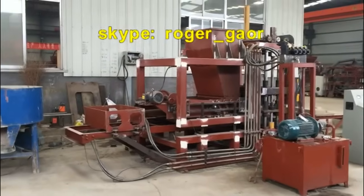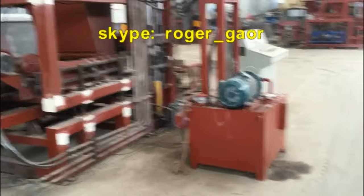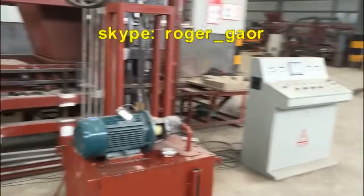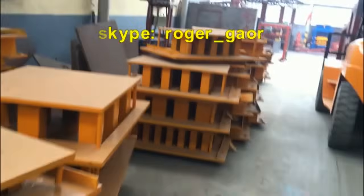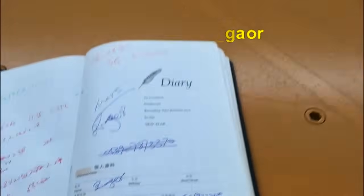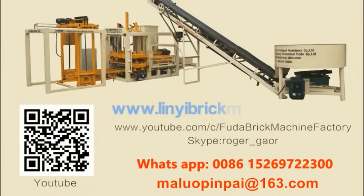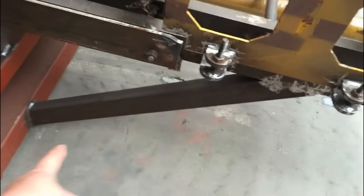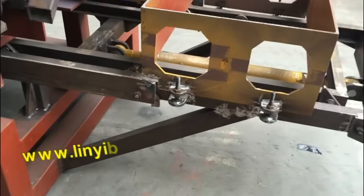But for the 1800 new model, you don't need too much investment. For the 1800 new model block machine, you can see this part — we added this part to make the machine stronger and it can be used for a longer time.